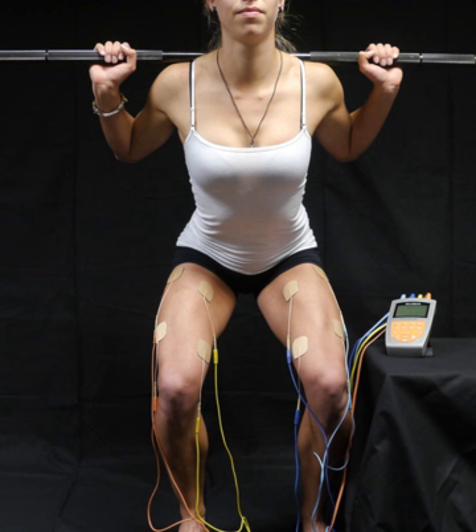=== In popular culture === In the Case Closed detective franchise, the protagonist's power-enhancing kick shoes are loosely based on EMS principles.